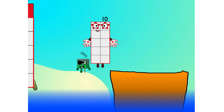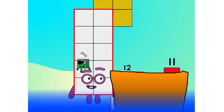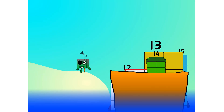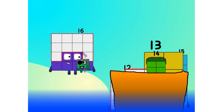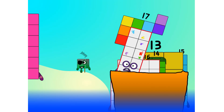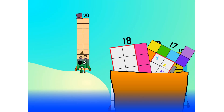Let's go, me hearties! 10, into the boat, 11, 12, step lively, 13, 14, 15, move along, move along, 16, 17, 18, 19, 20.